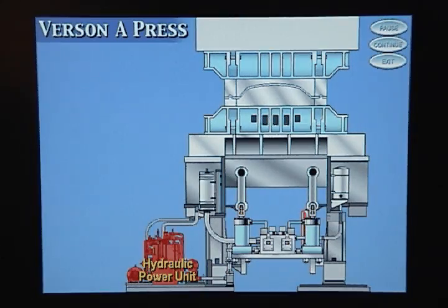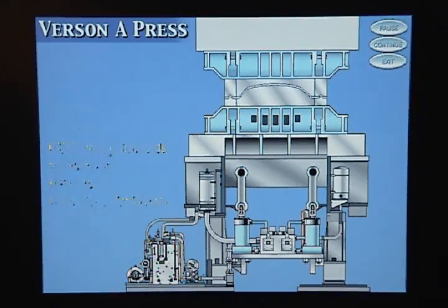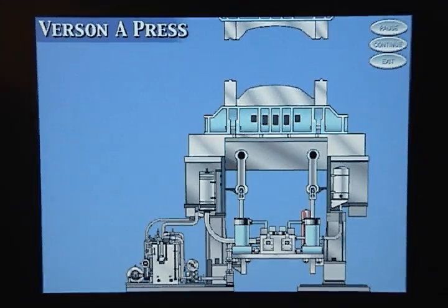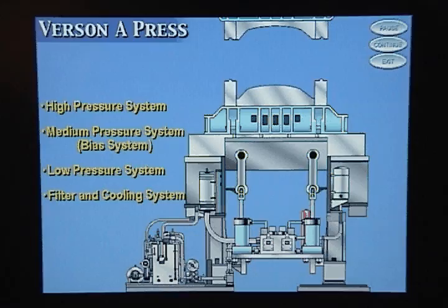The hydraulic power unit supplies the pressurized hydraulic fluid needed to operate the cushion. It also houses unloading manifolds, a relief valve, filters, and two heat exchangers. The main manifold block controls the direction and pressure of the hydraulic fluid. The hydraulic system consists of four subsystems acting together: the high pressure system, the medium pressure or bias system, the low pressure system, and the filter and cooling system.